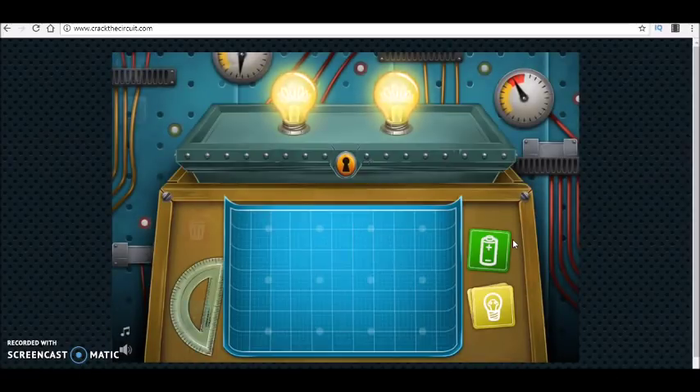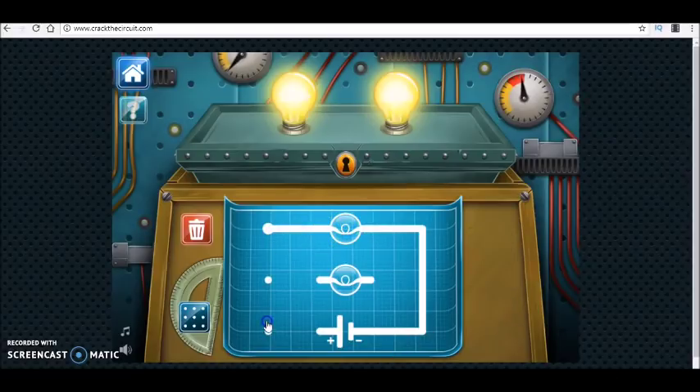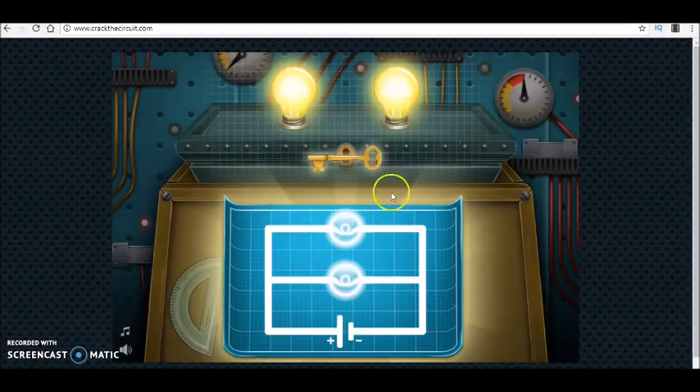Then we pass to the next step. We still have two bulbs, but now when I disconnect one of them, the other one is still working. This means they are working independently — independently means they are connected in parallel. So you connect them in parallel and then connect their ends to the battery, giving such a diagram.